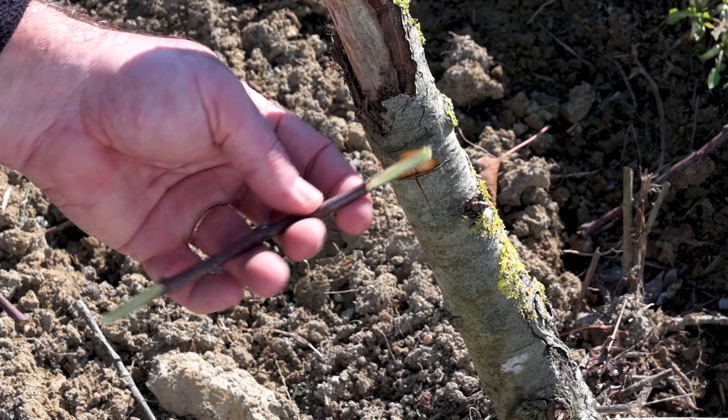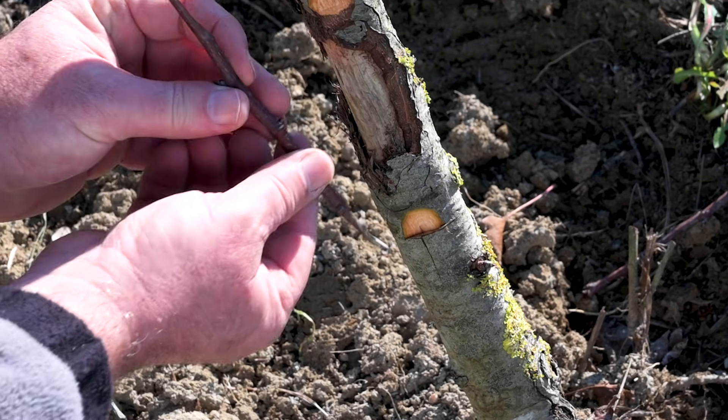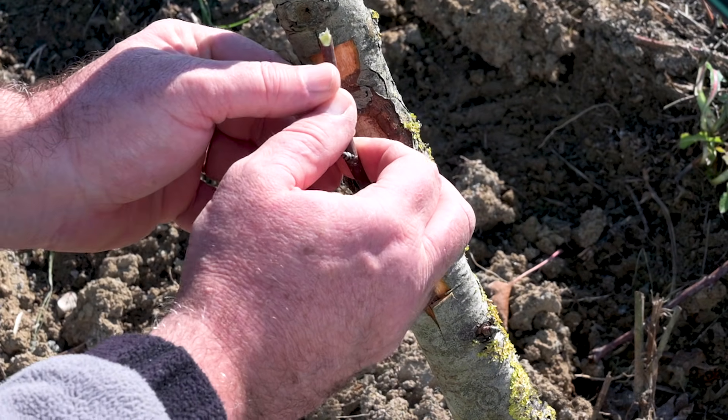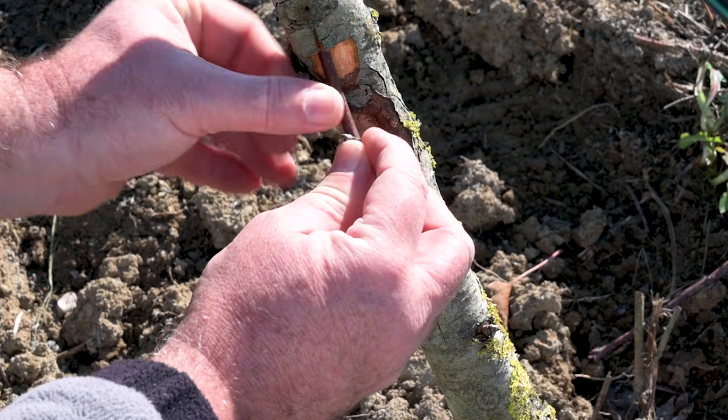Keeping track to avoid inverting the normal branch position, place the bottom cut into the bark slot. Then bend the upper part of the grafted branch and insert it into the upper bark slot.